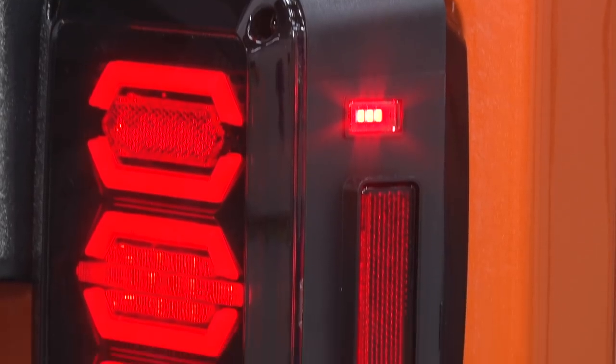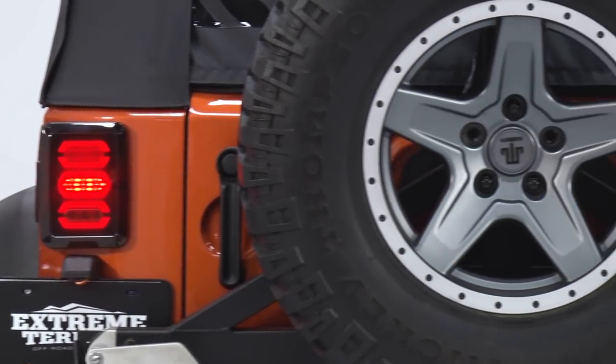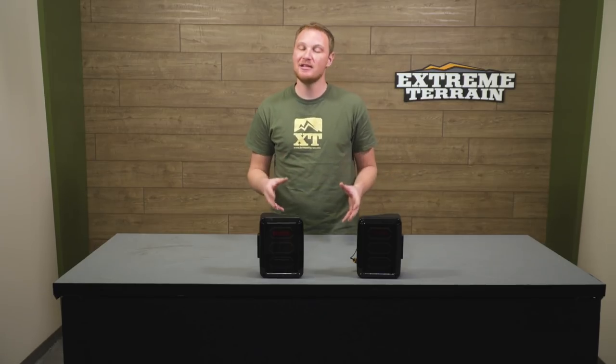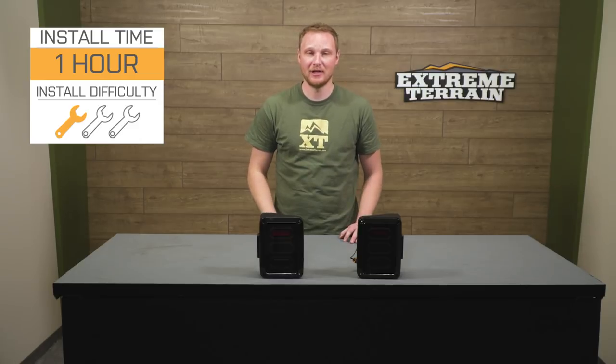As far as the styling they provide, that's completely up to you. If you like this, they're gonna be an awesome option. If they're a little bit too flashy, there are some other options from Axial and other brands that you might like better. A pair of these tail lights from Axial is only going to run you $120, and I do think that's a good deal. Axial has done a very nice job of providing something that is quality but also very fairly priced. If you like the styling of these, you're gonna make a nice choice and pay a very fair price. Now, a member of the install team will show you how to get these bolted up to your JK.